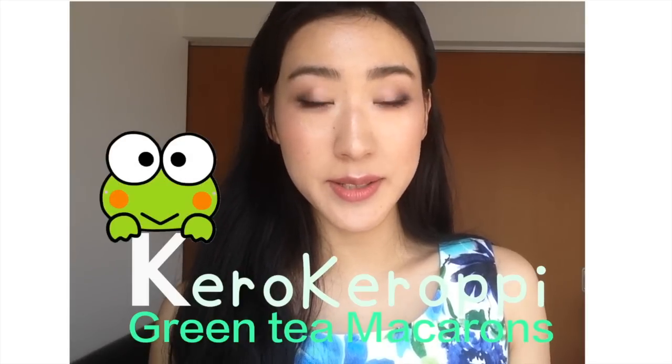Hi everyone, this is Alisa on Tokyo Select and today we're gonna make some Keroppi green tea macarons. Of course you can just make some green tea macarons, but I think it's a lot more fun to decorate them. I've been a fan of Keroppi since I was a kid — I think this character is really cute, so I hope that you can try making these Keroppi macarons as well.